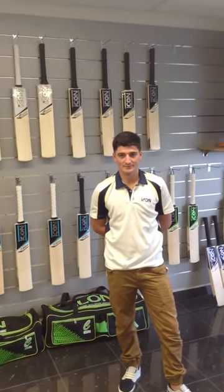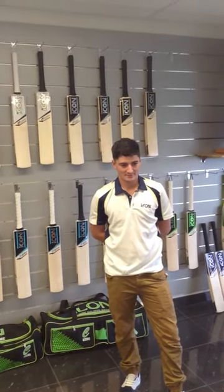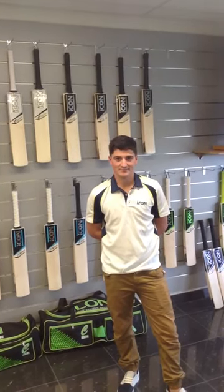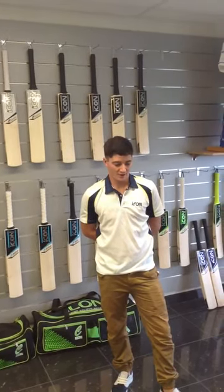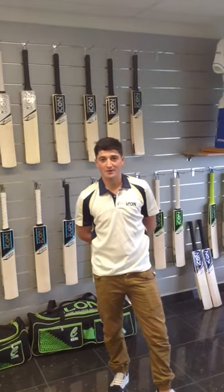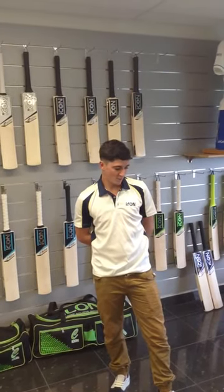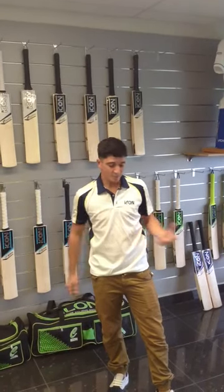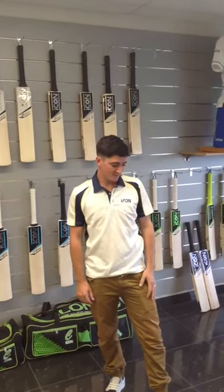Alright guys, we've got Daniel Salpietra here. He's one of the original members of Icon Cricket and he's going to talk to us about what's changed in Icon Cricket over the years. Obviously, as just said, I was one of the first members to come on board, which I was quite privileged to be able to join early in trying to find out what we wanted, as players, to find the best equipment.